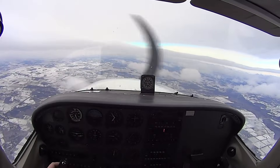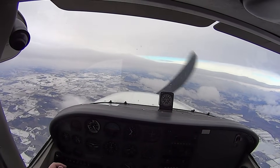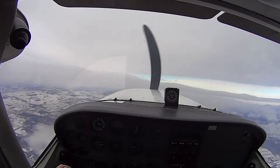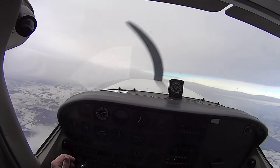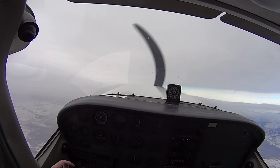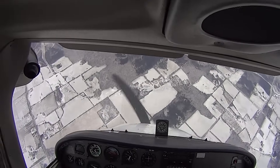Are you ready? I'm ready. Okay — you have control. Power's coming in for the yaw. Three, two, one — recover! Beautiful. Gently with the nose.